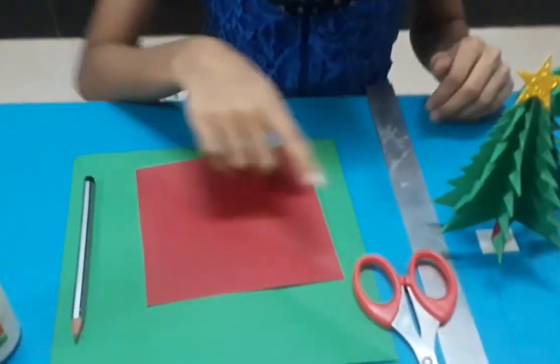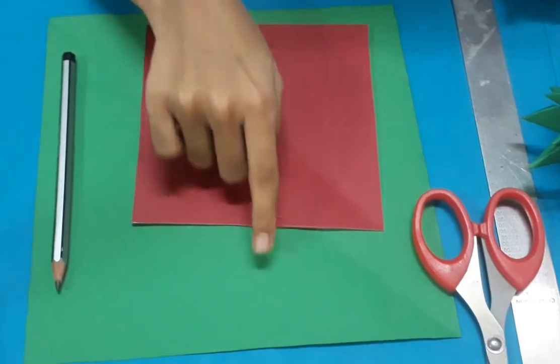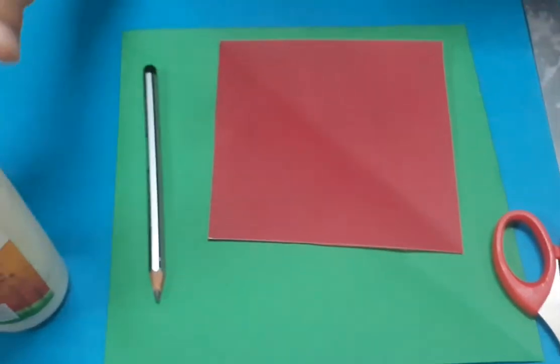Following things are required to make a Christmas tree: scissors, scale, 13x13cm brown color paper, 20x20cm green color paper, pencil and fevicol.